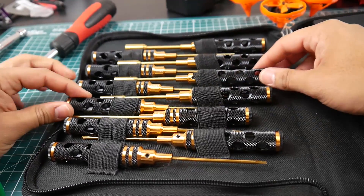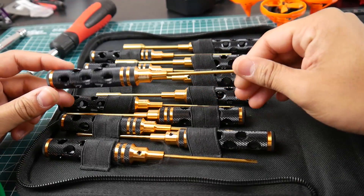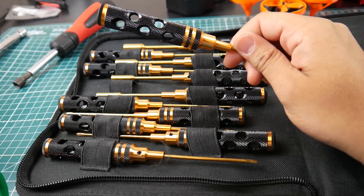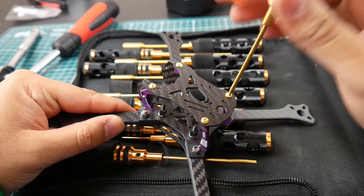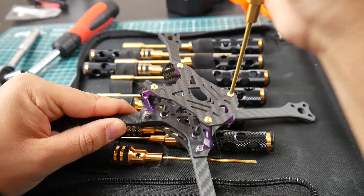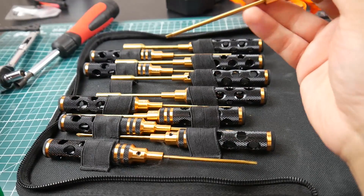The 2mm is almost the standard for every single quad — 5-inch and even some 2-inch builds. I used it to tighten down a frame and not a single strip. They are good quality and titanium coated — it really shows.